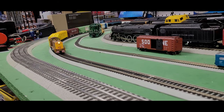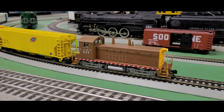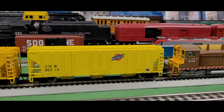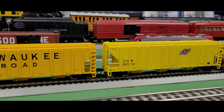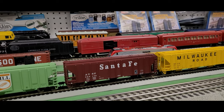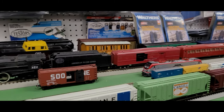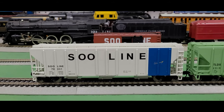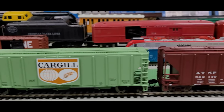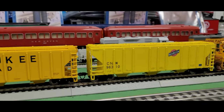Arriving on track one again, we have another NW2 Phase 5 switcher pulling a 54 PS three-bay covered hopper train. Let's talk about these hopper cars — I have a bunch of different road names with a lot of different colors. We've got the Soo Line with a classic design and a blue stripe, the Cargill with a really cool shield design, the Santa Fe classic design, the Milwaukee Road, and one of my personal favorites — a very underappreciated railroad — the Chicago and Northwestern.